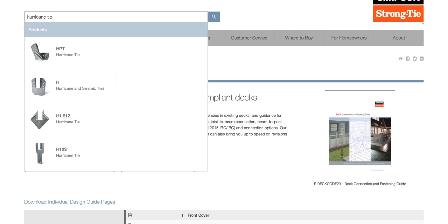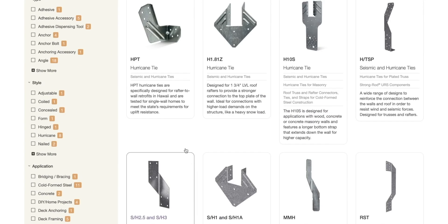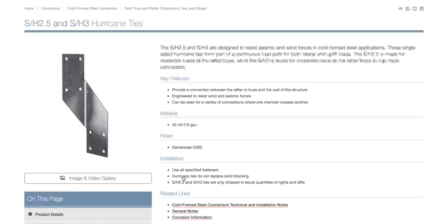Once you have nailed down all the Simpson Strong-Tie hangers to your beam and supports, also make sure to add Simpson hurricane ties for roof rafters or trusses to the new beam. This is especially important for hurricane-prone areas such as coastal regions and regions with higher wind risk. That is all you really need to get your beam size for your next house renovation. If you like this video, please subscribe to GlenRad TV — thanks for watching.